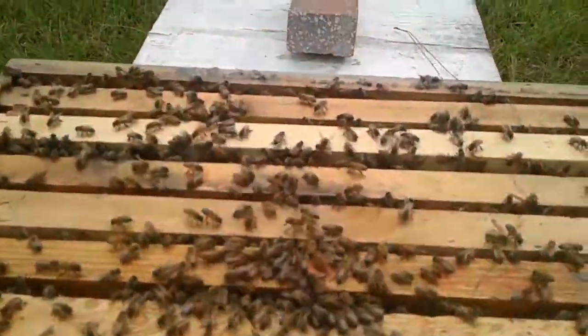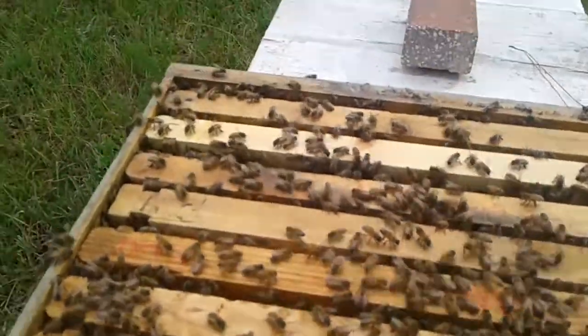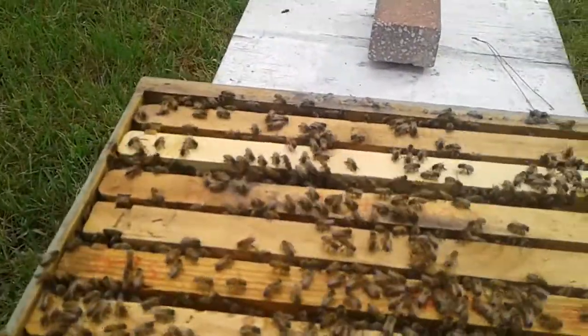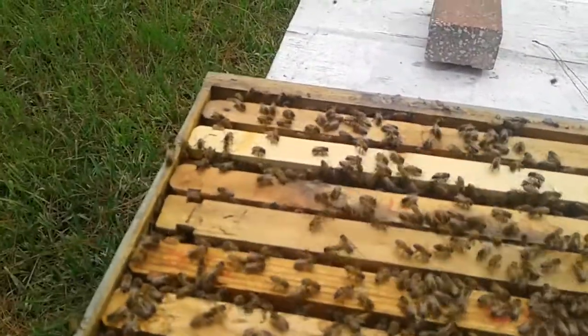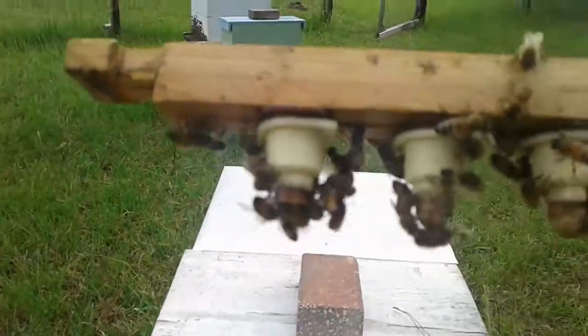I wasn't originally going to video this, but this is probably the best graft I've had so far. We grafted Sunday on this bar right here, and I don't want to shake it because that could screw things up.